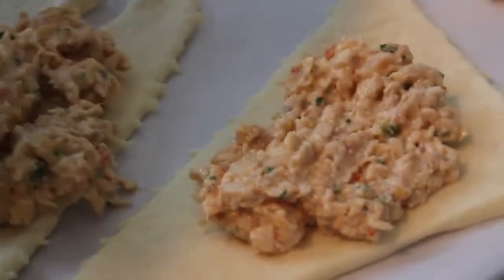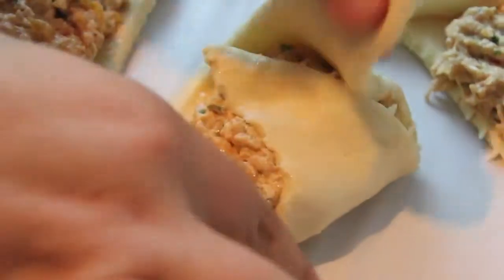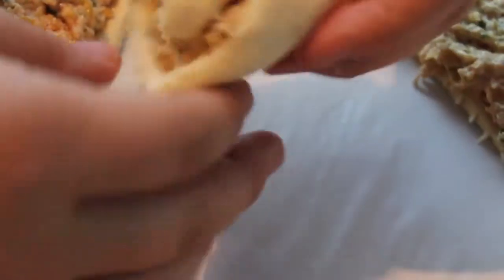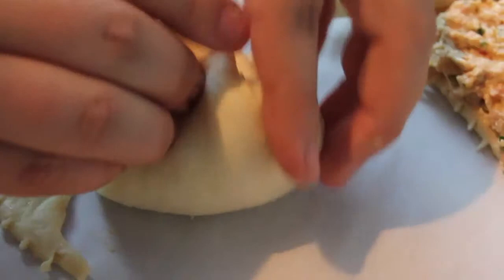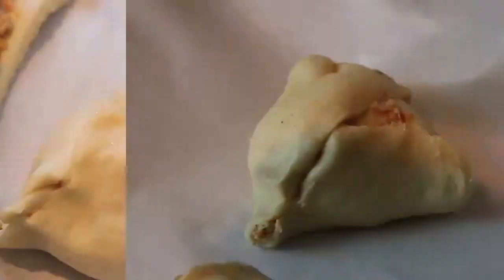Unroll the crescent rolls on the prepared pan. Scoop one large heaping spoonful of chicken mixture into the center of the crescent roll. Pull the outer corners of the crescent roll over the chicken mixture, completely enclosing the filling. Pinch the ends to seal completely. Sprinkle the tops of the puffs with additional shredded Mexican cheese.